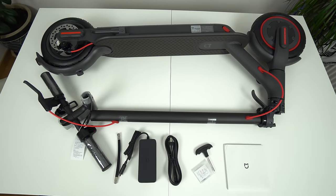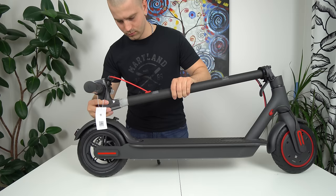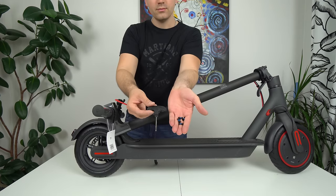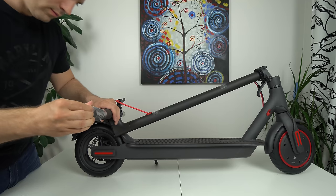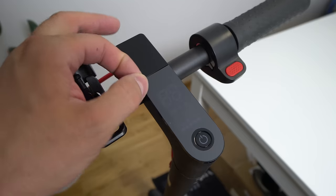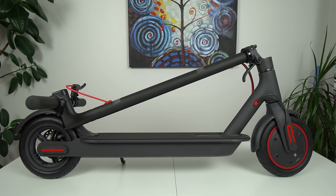Here's what you'll find inside the box: the scooter, power adapter, T-shaped wrench, screws, extending nozzle, and manual. You have to install the handlebar and screw down four screws, two on each side, which takes a few minutes. After that, peel off the protective foil from the handlebar and LCD screen — and the scooter is ready to ride.